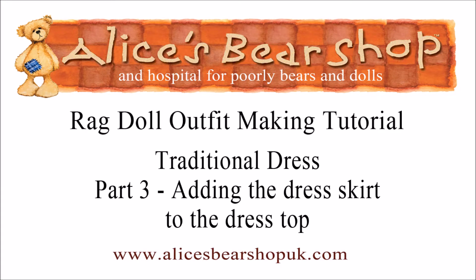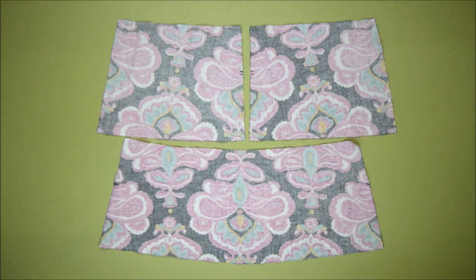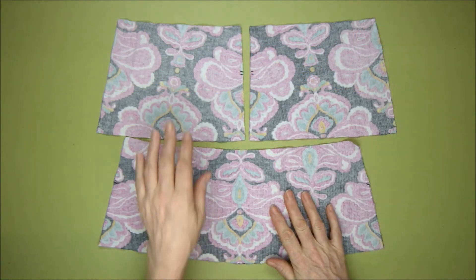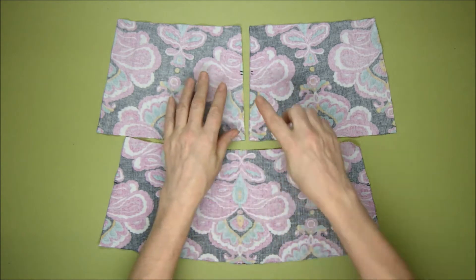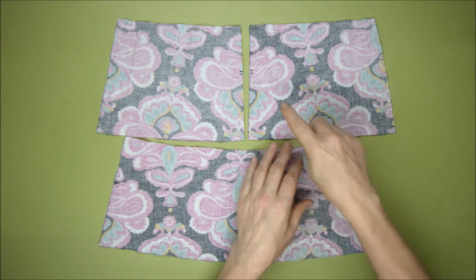Hello and welcome to this third tutorial video on how to make a traditional dress for your ragdoll. I'm putting the parts of the skirt together now — I have the dress skirt front and the two dress skirt back pieces, and they have notches marked on them that show where they line up.